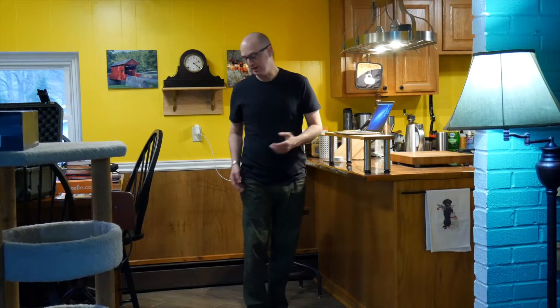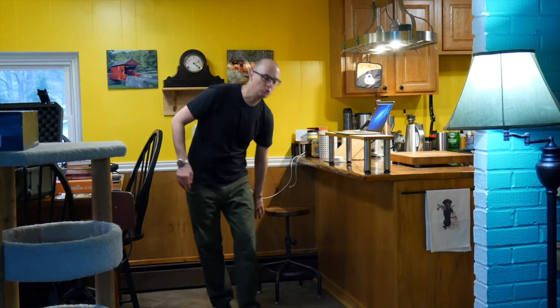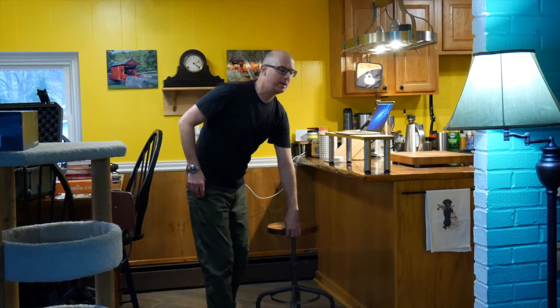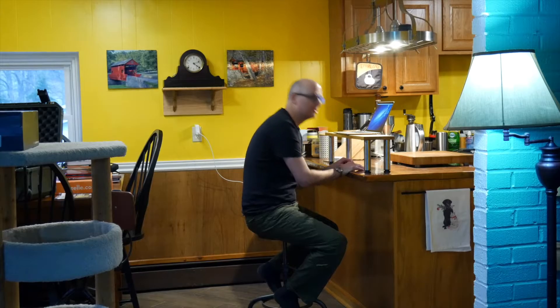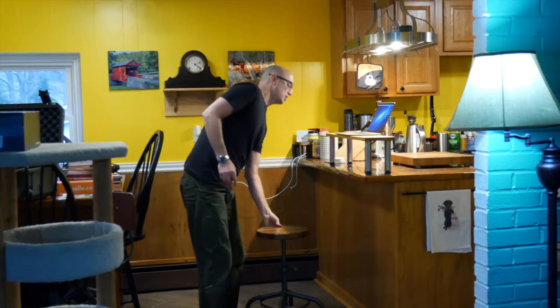What I like about the standing desk — it doesn't save my life, it's not a miracle — but what I find is when I get tired or uncomfortable, that's a much clearer sign for me to take a break. As opposed to having a stool, where I find myself slumping down, which brings the slump monster into play.